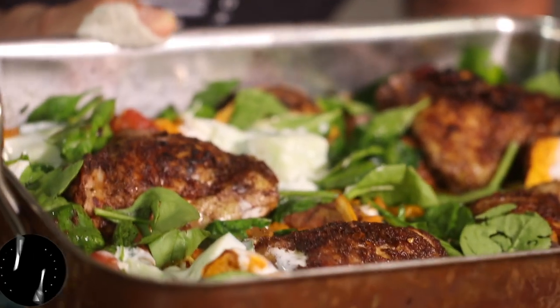It's back again — the one tray bake. This is my meal prep: sumac chicken with sweet potato, spinach, and a beautiful cucumber yoghurt.